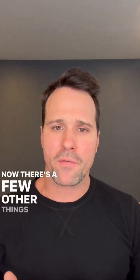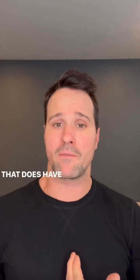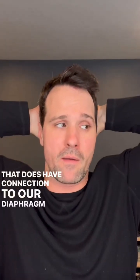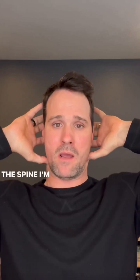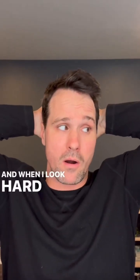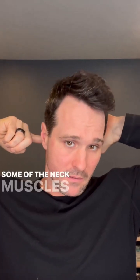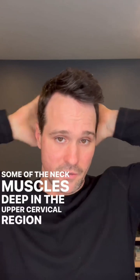Now there are a few other things going on here. It's not just the vagal nerve, even though that does have a connection to our diaphragm. When I stack the spine I'm engaging the deep neck muscles on the backside, and when I look hard to the left I'm also activating some of the deep neck muscles in the upper cervical region.